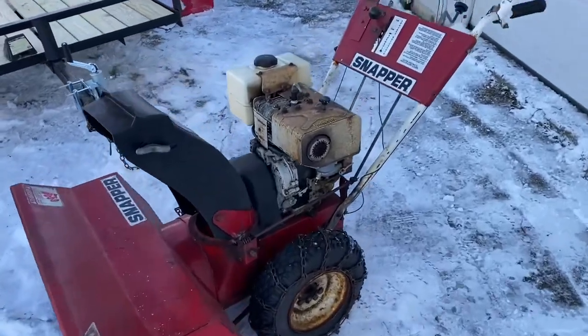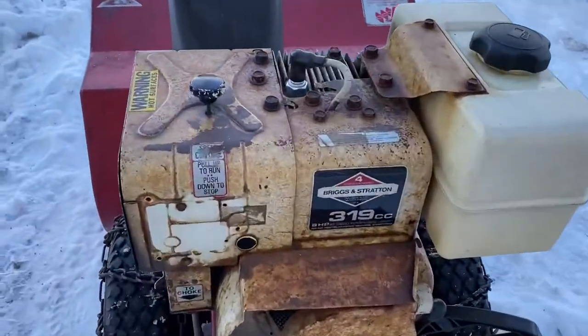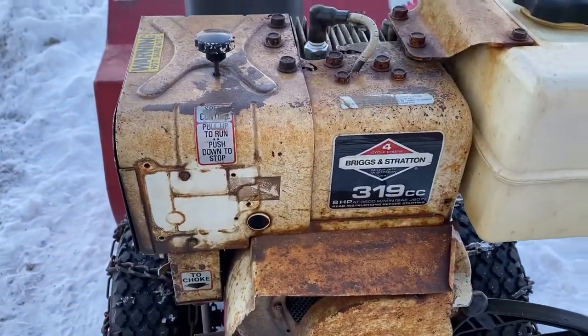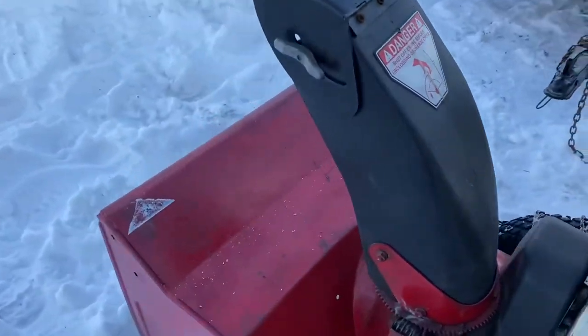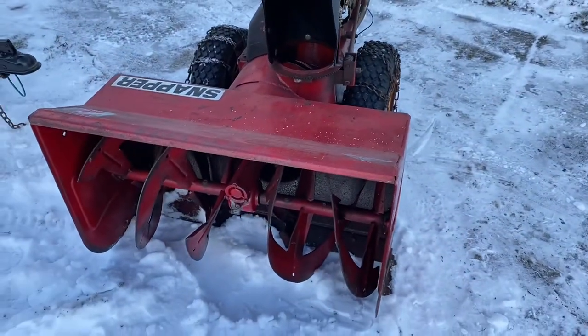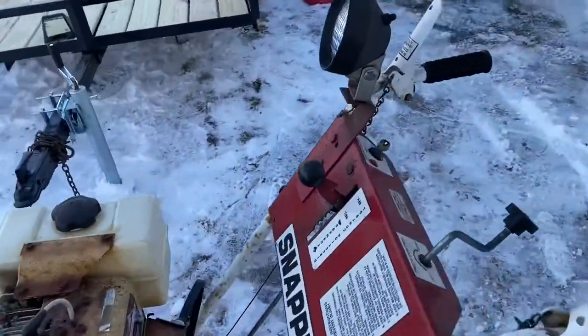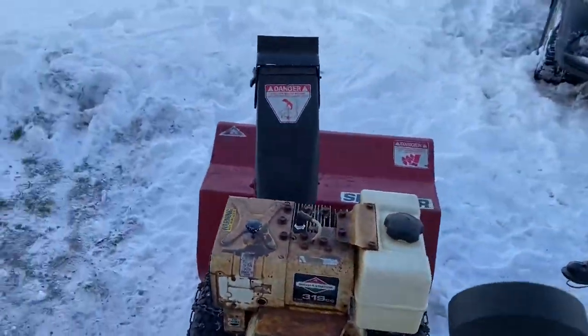All right, so this is a 1988 Snapper snowblower. I got bored over the summer. The front auger was about a 24 inch, now it's a 30 inch. I don't really need to snowblow, but I want to see how well this thing will run.